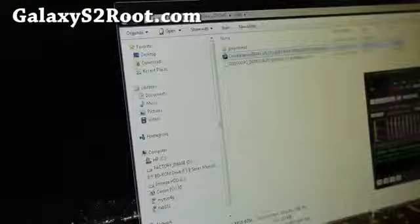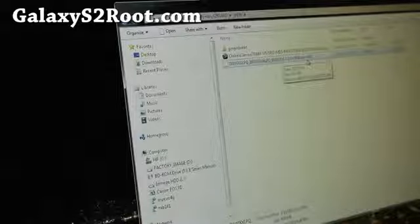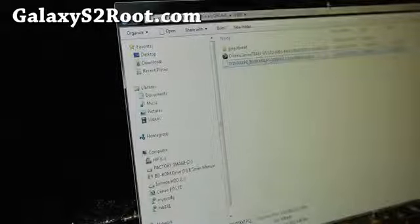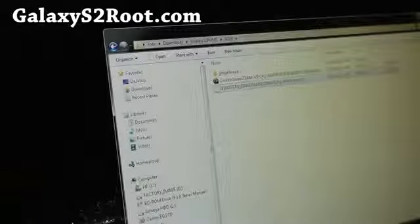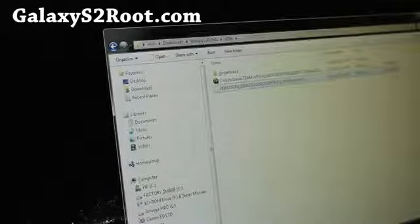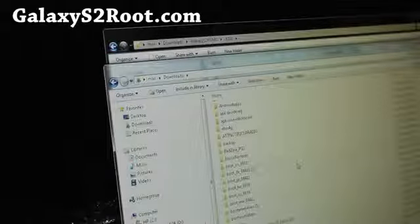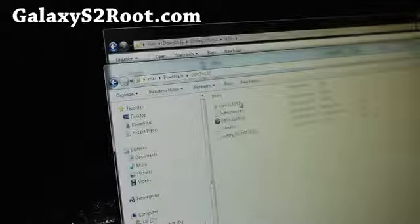Let's go to our computer. Next you'll need to download the file called i9100xxlpq home.tar.md5 — download it and it should be in a zip format. Unzip it and you'll get this file. You'll also need to download Odin 1.85. I'll have links where you can get this.